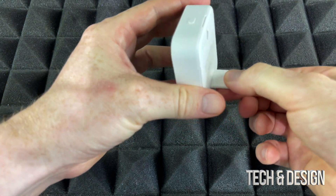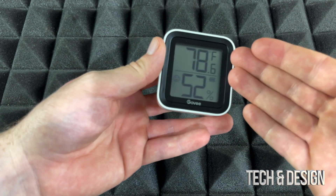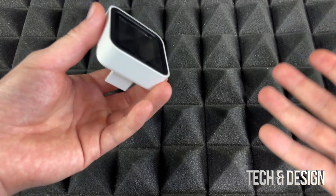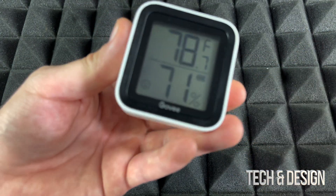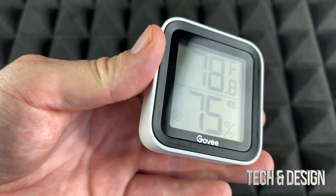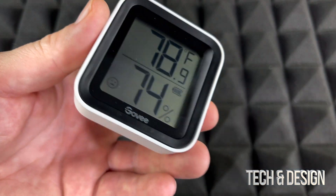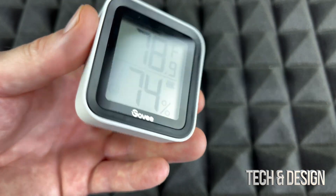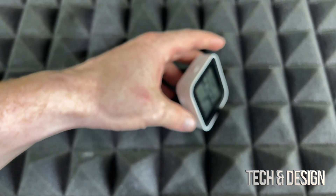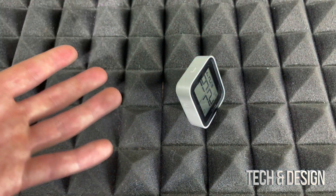We're going to close this up and we're ready for the setup. We want this connected via Bluetooth — that just makes things easier for the whole setup. Right now as you can see it's already on; it's displaying in Fahrenheit, but you can change it to Celsius as well. We're going to leave this here for now and go into our device — it can be an iPhone, iPad, Android, or Samsung.